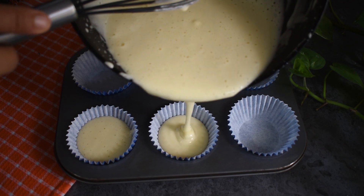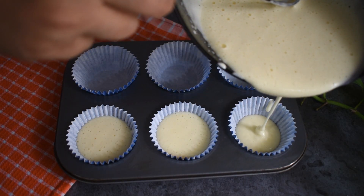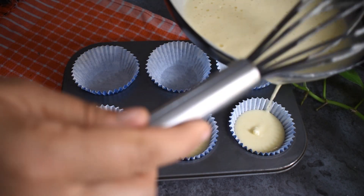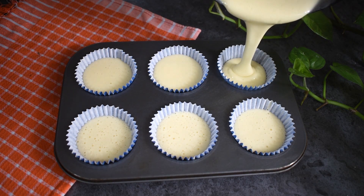You can use this batter as a cupcake, as a bread loaf, or as a Swiss roll cake — it's very versatile.